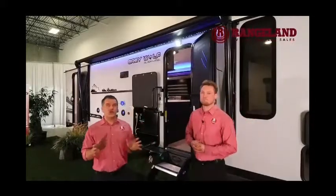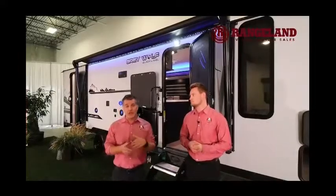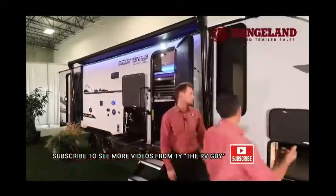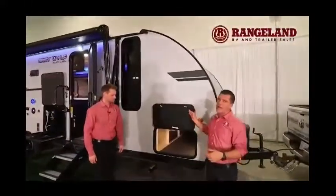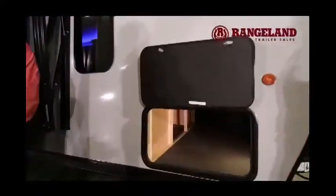We do feature the regular 26DBH in our video series, but we wanted to show the Black Label too — it's like buying a truck, you can buy a lower trim level or something with extra luxury features. One of those details: the Black Label upgrades to a one-handed magnetic door catch operation on the storage compartment doors. You can also see this unit has great passenger storage.